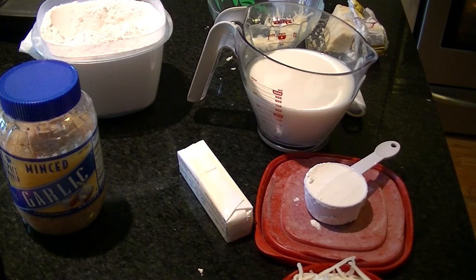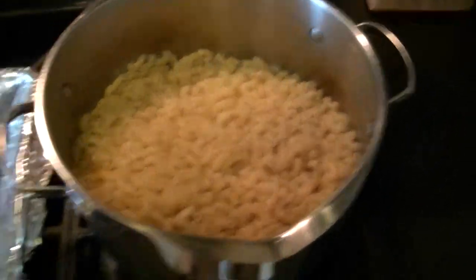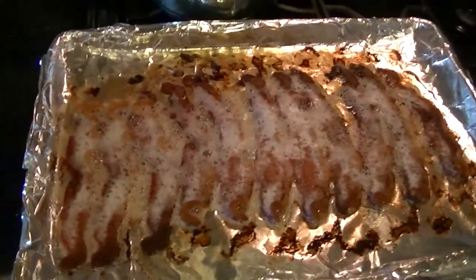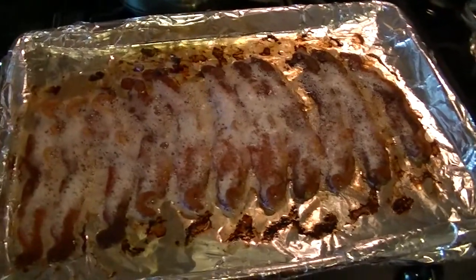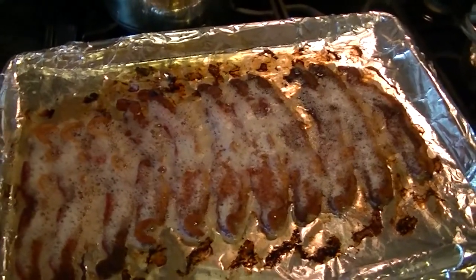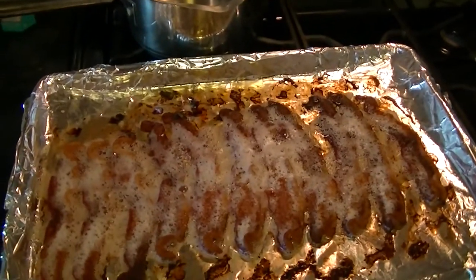Once your bacon and noodles are done cooking, drain your noodles and let them sit for a bit. Remove the bacon to a paper towel-lined plate to cool, then chop it up. Then I'll start showing you how to make the roux.